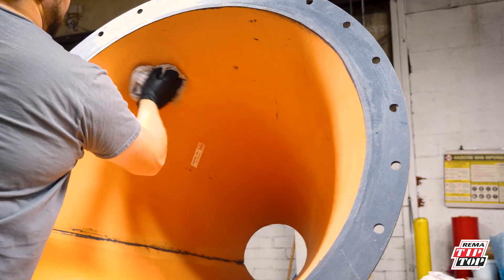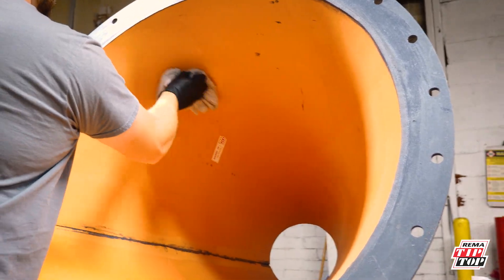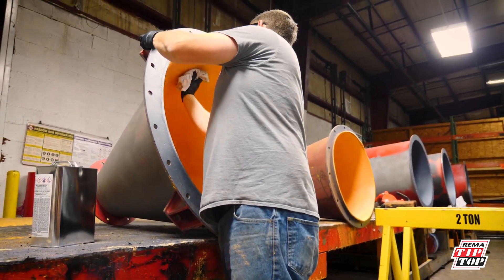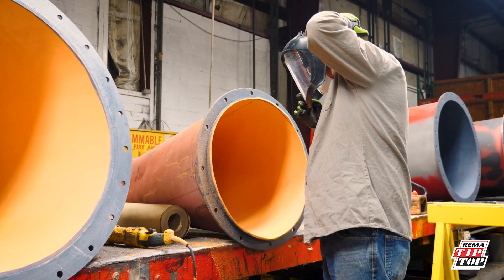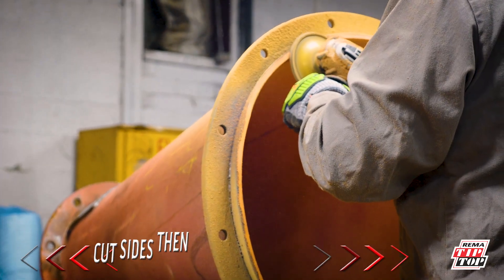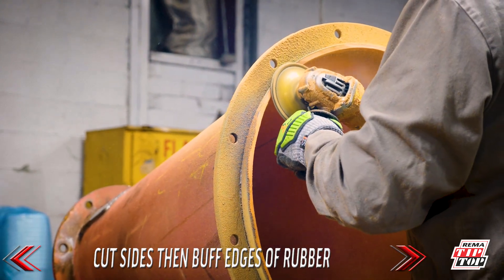We clean the rubber after it's applied to the surface with Rima Selva. We trim the excess rubber and buff for a clean surface.